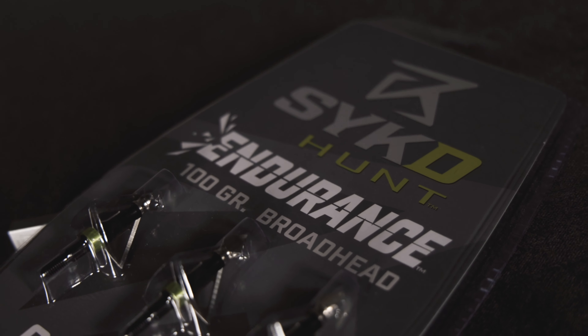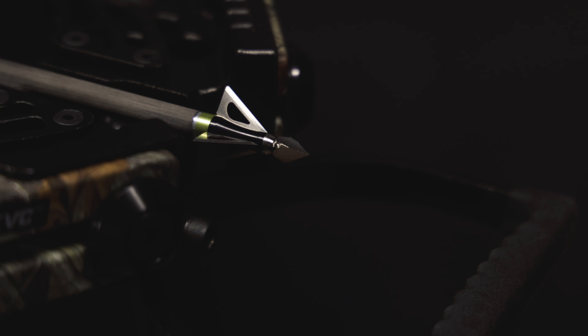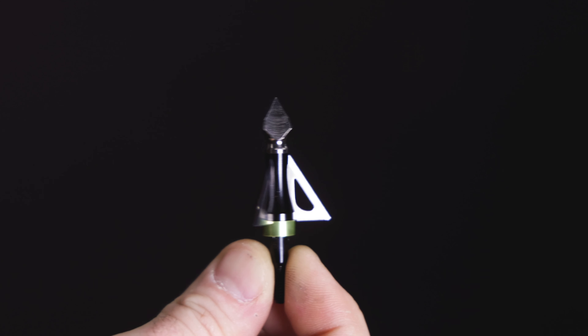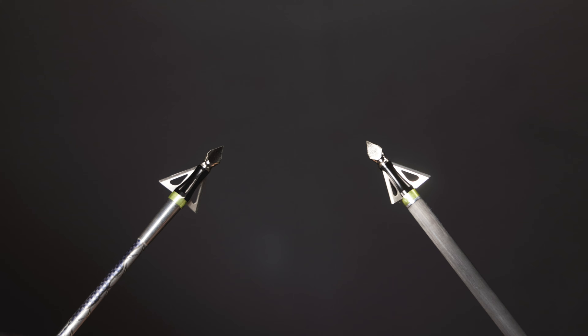Psyched Hunt Endurance Broadheads have an optimized design for use with both compound and crossbows. They come in a three pack and feature three hand-sharpened stainless steel fixed blades. The aggressive bone-crushing steel head is designed to deliver on impact and provide maximum damage as well as penetration.